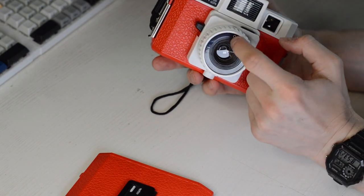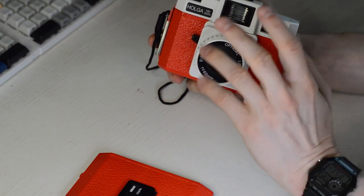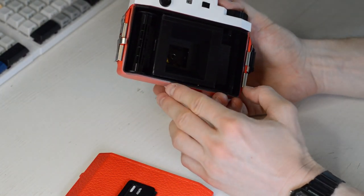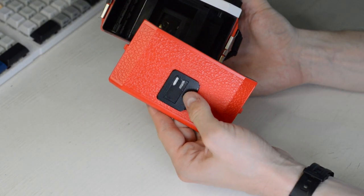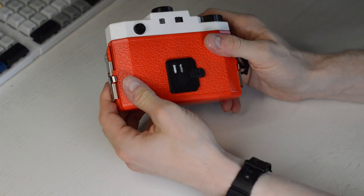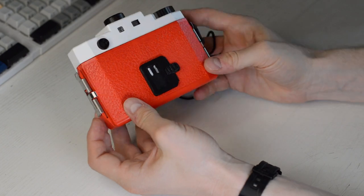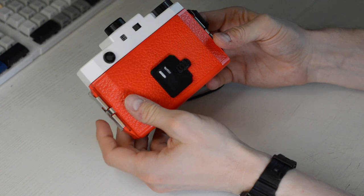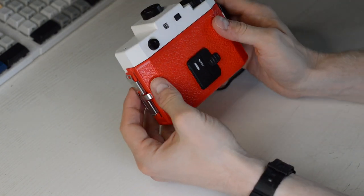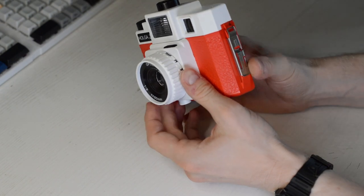I've modified the lens a little — I painted the inside black where it was white before, because the first pictures had a white blur from sunlight reflecting off the white interior. I also 3D printed a cover for the back. Some people tape over the side clips because over time the plastic clips become unreliable and the back cover might fall off while you're still shooting, exposing the film to light.